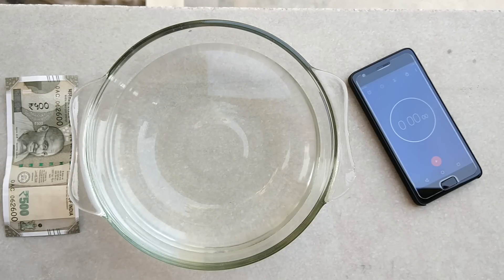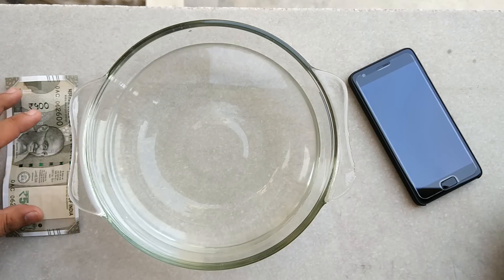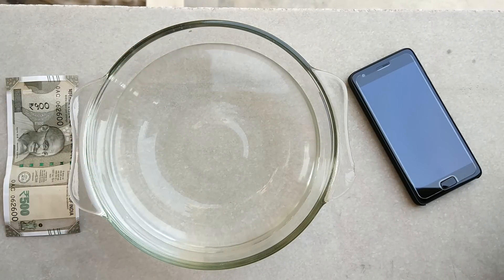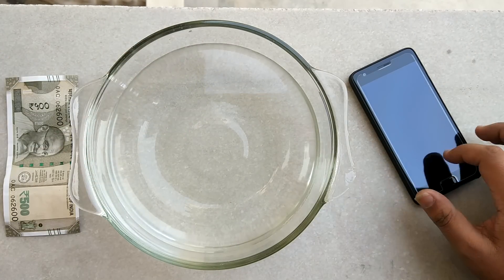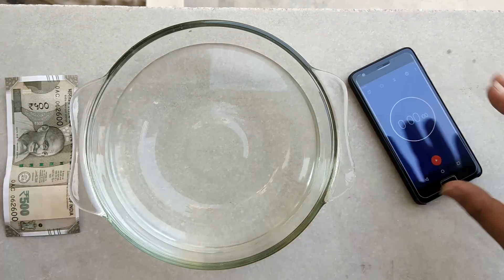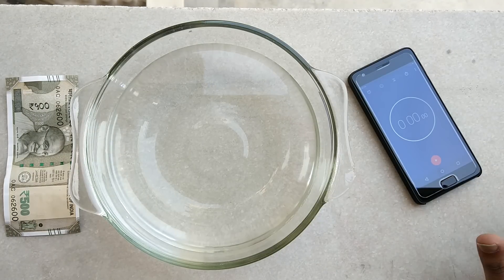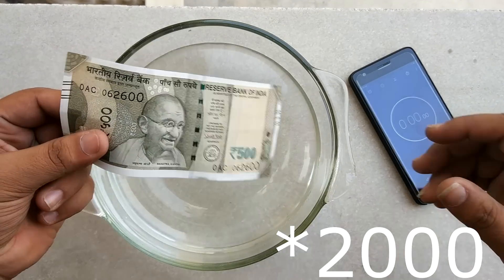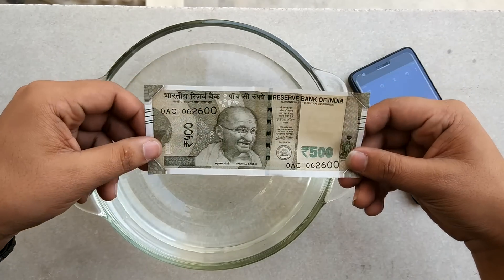Hello everyone, this is Sharan here from 247 Techie. This is the new 500 rupees note and we will be testing it in water. We also have a phone over here which will be timing the submission. We will be doing it for about 30 seconds. A lot has been done with the thousand rupees note, and this time we'll be doing it with the 500 rupees note.